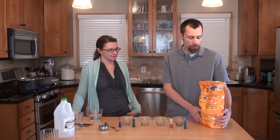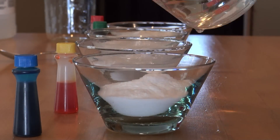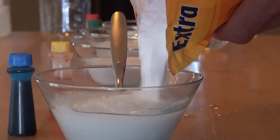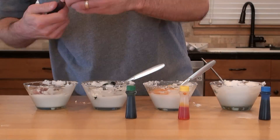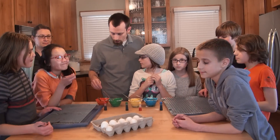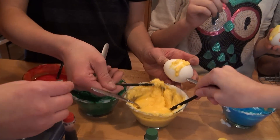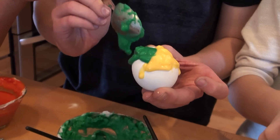We're going to make some volcano eggs. Add some baking soda to each of these dishes, then put some water in to turn it into a paste. Keep mixing it until you have the consistency of toothpaste. Last, add some food coloring to give it a little bit of color. Take a paint brush and put a very thick coat of the paste on each of the eggs.